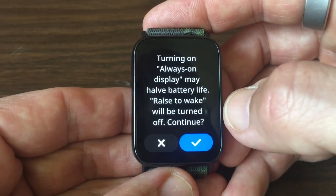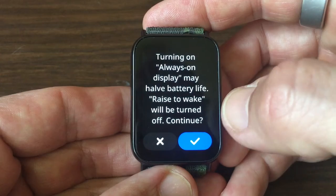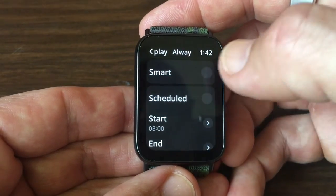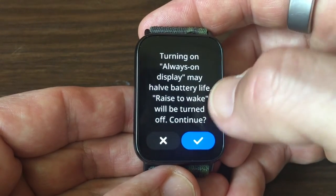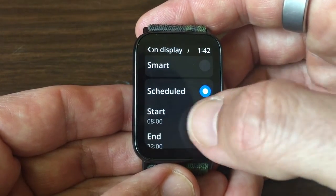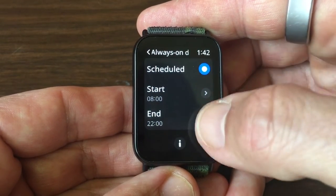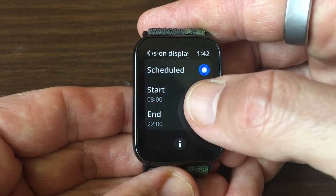There's also 'Smart', which turns on always — but we don't want that either. And then you have 'Scheduled'. For the scheduled option you can choose the start and end times. Here I've chosen from 8 in the morning to 10 in the evening.